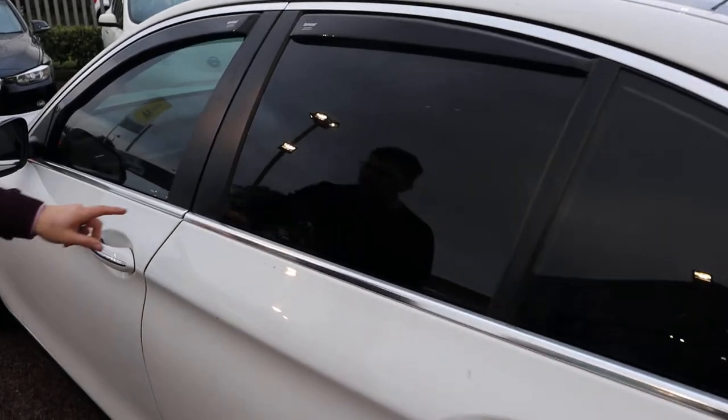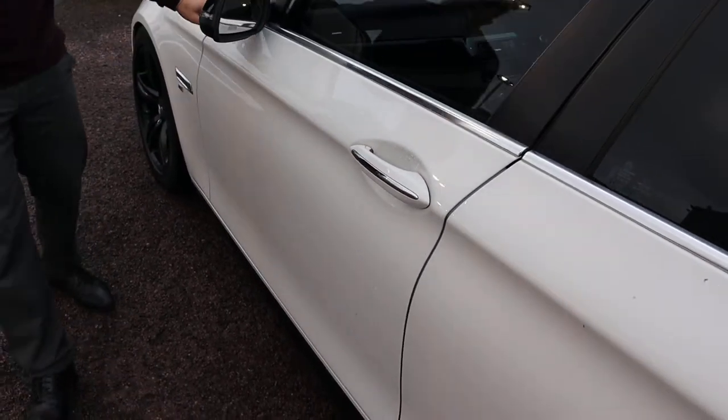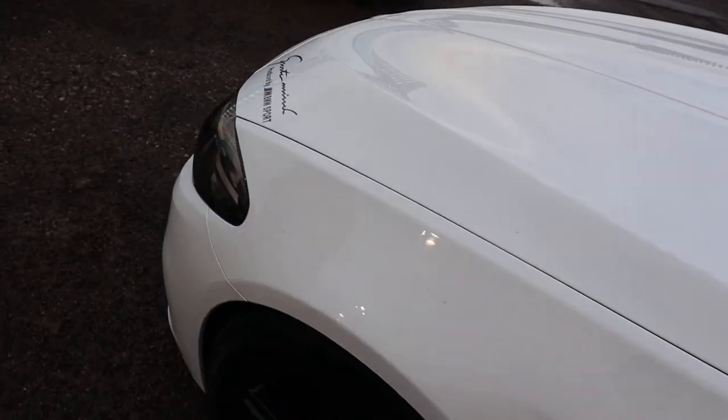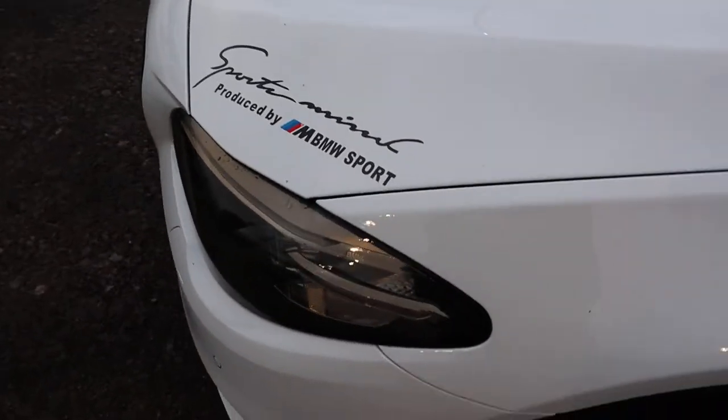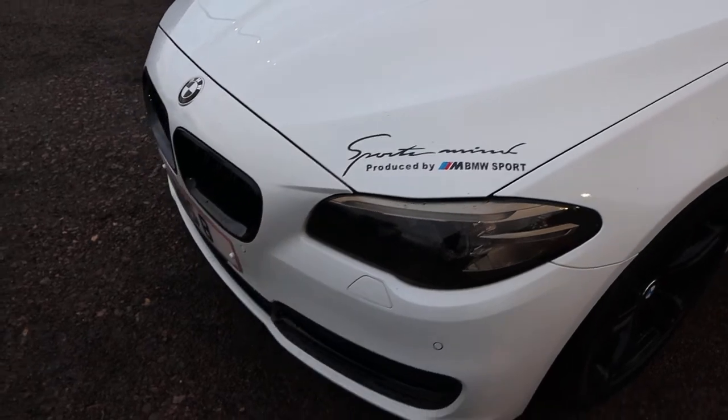This chrome — I think that's probably my favourite part, strangely — the chrome that contrasts around the car is just fantastic. With your black front grille as well, which is just typically gorgeous from BMW.